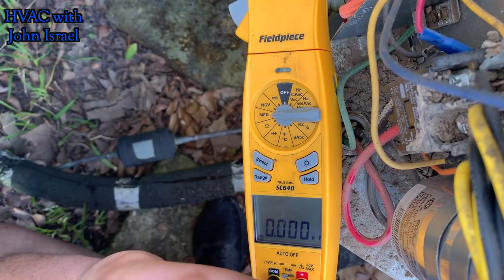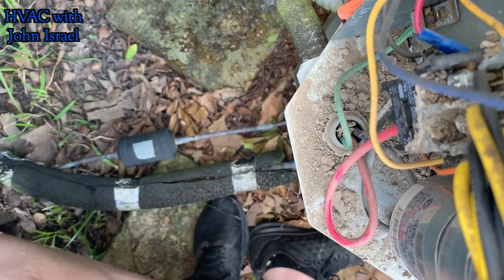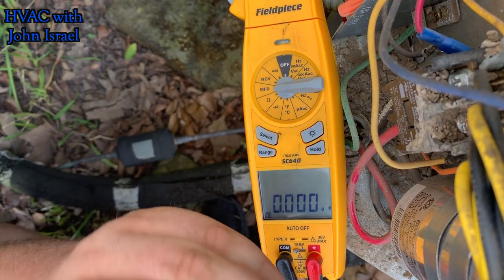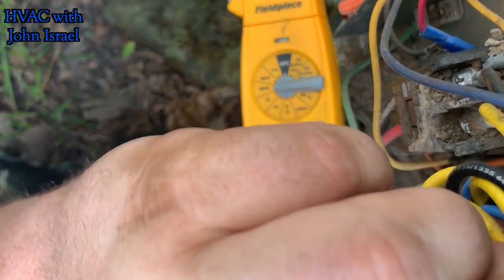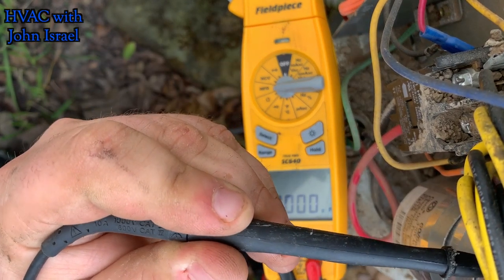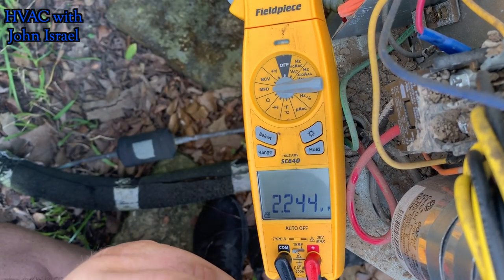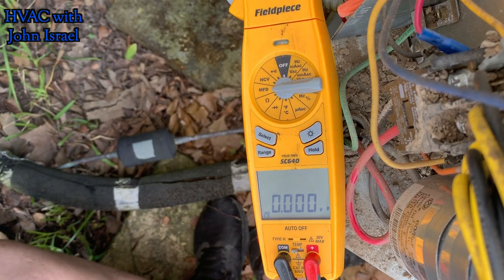Okay, this will be the compressor. I carry a milk crate for stuff like this — other techs should do the same. We should be getting 60 right here. 53 — that's weak. We should be getting 5 here. Ah, there's the problem right there. The capacitor's weak. That's why your fan is acting up like that.